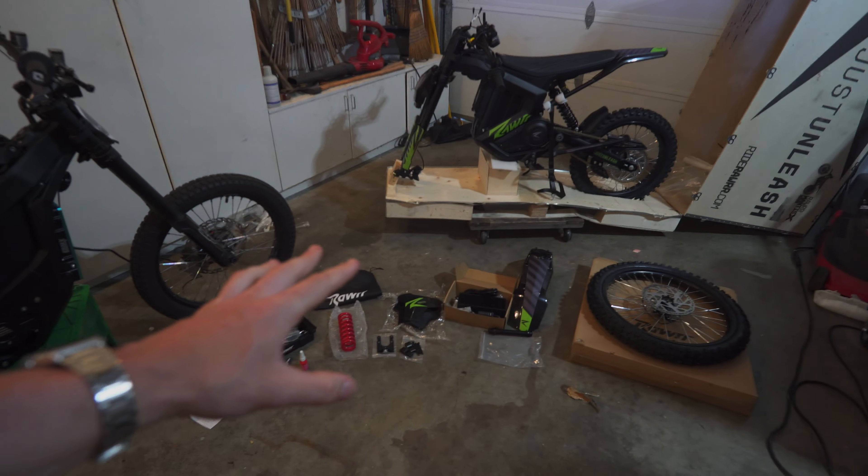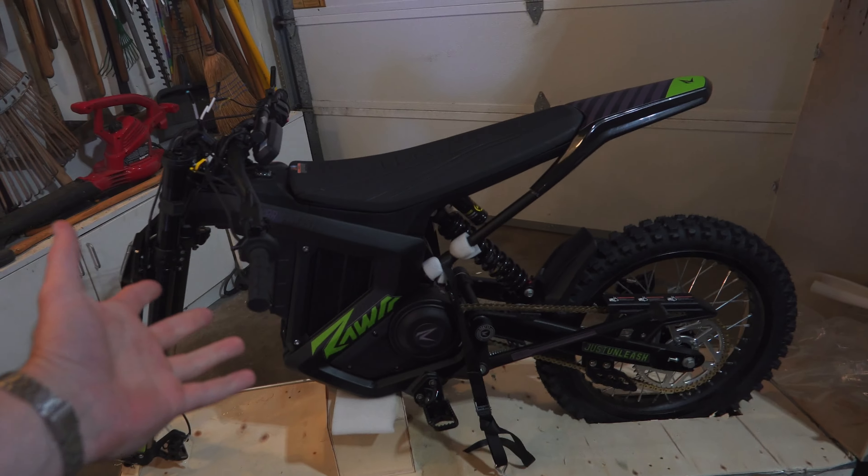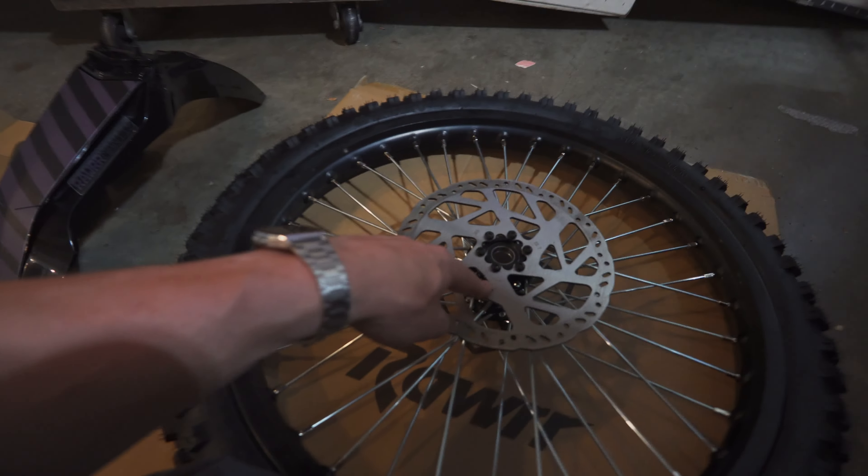So for $3,000, what are you getting in the box? Obviously, the bike. 19-inch front wheel, 203-millimeter rotor, but it's 2.7 mil thick. So that's better than a Suron.